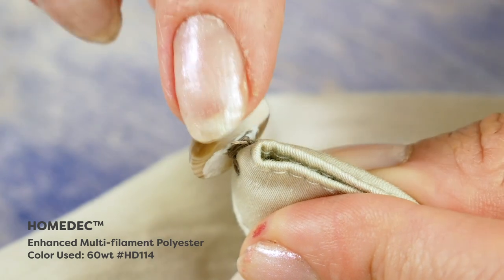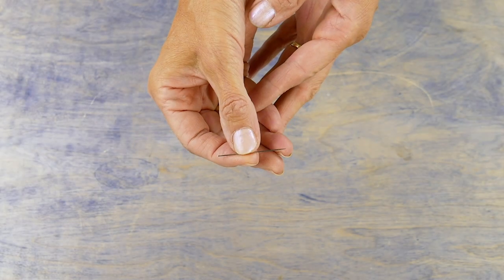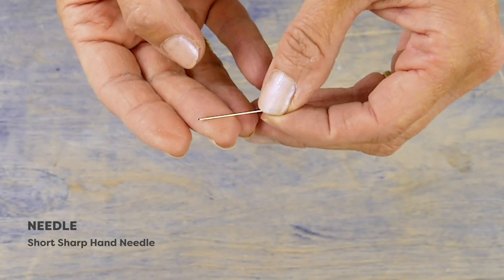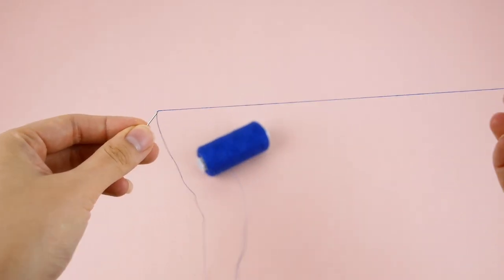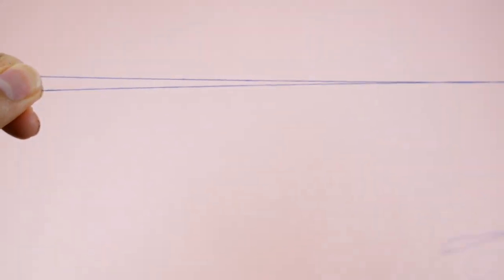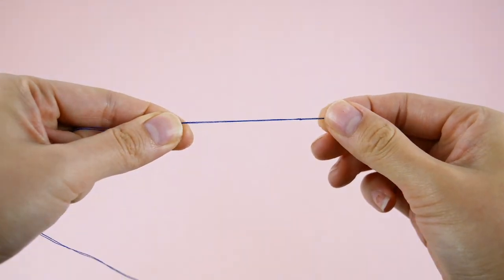For either thread, I'll choose a short sharp hand needle. To begin, cut a length of about 40 inches and thread your needle. Pull both ends so they are an even length from the eye and not at the end. You'll be using two strands of thread with each stitch for efficiency.